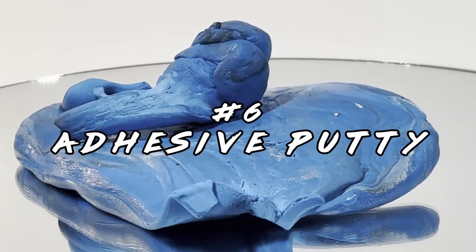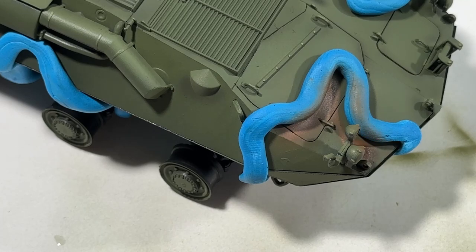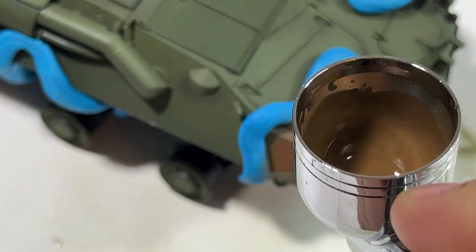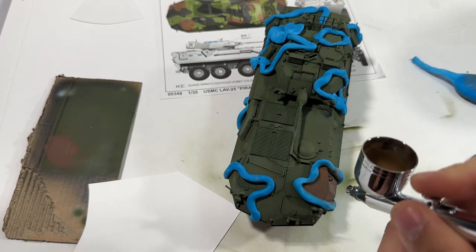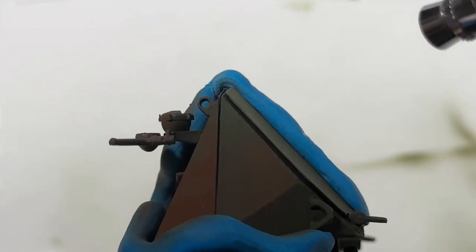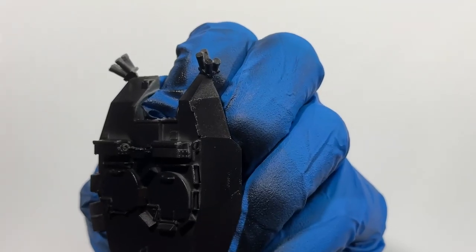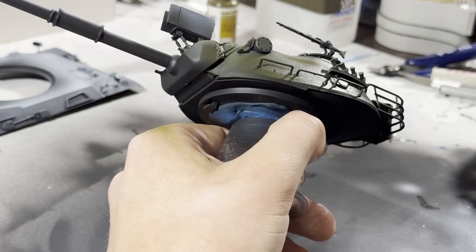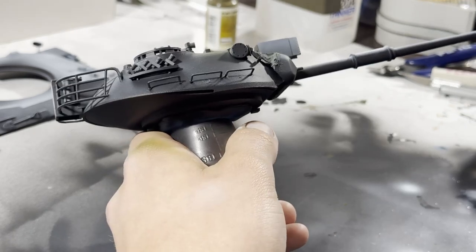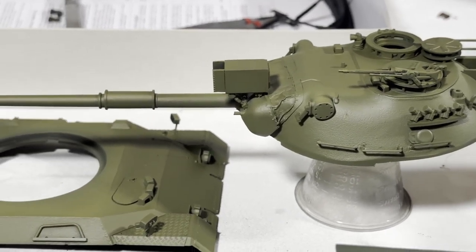Adhesive putty, sometimes known by the brand names Blue Tack or Sticky Tack, is always part of my process. For camos, I use it as a mask to create organic curves easily. It's easy to use, and I haven't noticed it peel up paint like masking tape does sometimes. It can leave bits behind, but they can be easily cleaned up with another ball of putty. If you're struggling to hang on to some finicky parts, you can easily use adhesive putty to attach mixing cups or paint jars to use as a handle. You can also use the putty to test fit stuff or hold stuff down onto your work table so you don't knock it over.